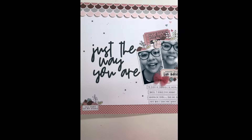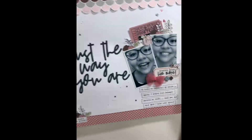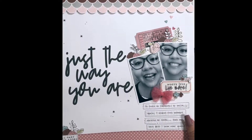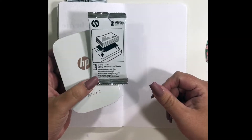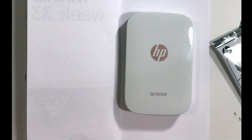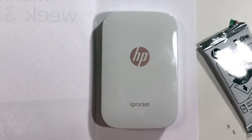Hi everyone, it's Damaris. I hope you're all doing good today — thanks for watching! I decided to record myself creating a traveler's notebook insert based on and inspired by the 12 by 12 layout that I created with the recent Felicity Jane kit. That's what this project is about today. I'm starting off with my HP Sprocket, printing off some photos.